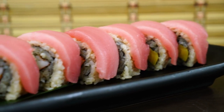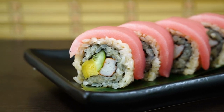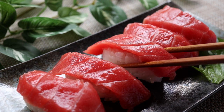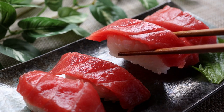Hoso and maki both mean thin and roll. Because there are also thick rolls, known as futomaki, we say thin. Traditional Edo-style sushi rolls, or hosomaki, often include just one major component and are frequently wrapped with nori on the exterior, due to the simplicity of the ingredients and cooking method.